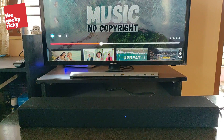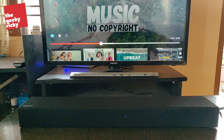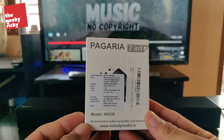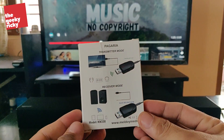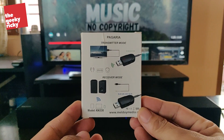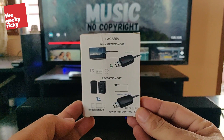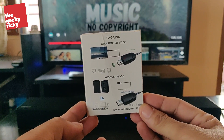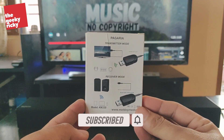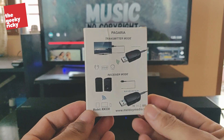That's how you can connect a soundbar via Bluetooth with a non-smart TV. All you have to do is buy that small device — it costs roughly around 500 rupees but it's an awesome device. It helps connect your soundbar via Bluetooth with your TV if your TV doesn't have any Bluetooth connectivity options. I hope you liked this video — I'll see you guys in my next video. Thank you so much for watching, have a nice day!